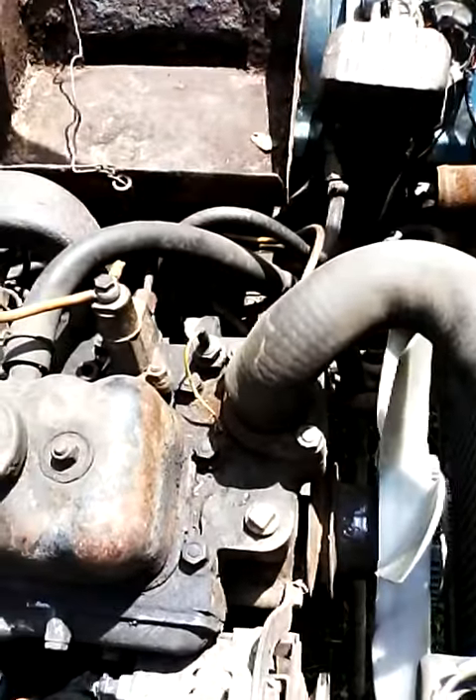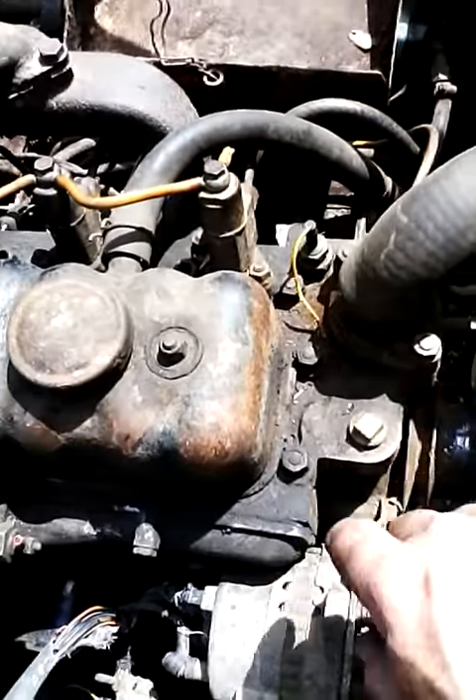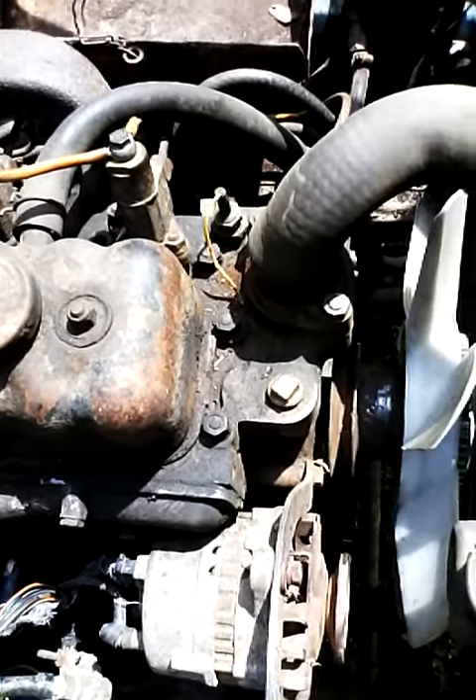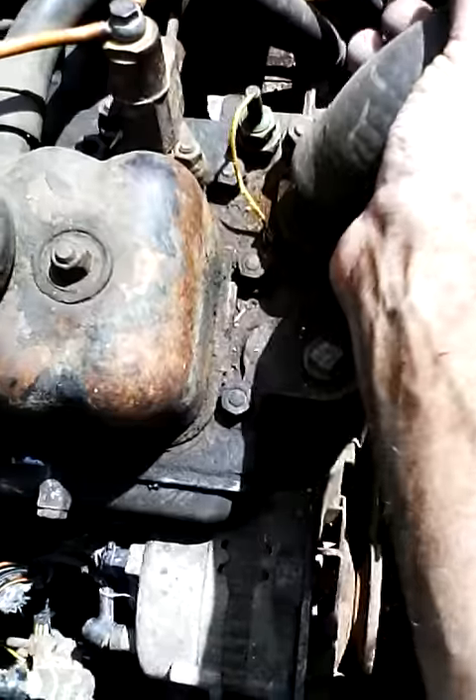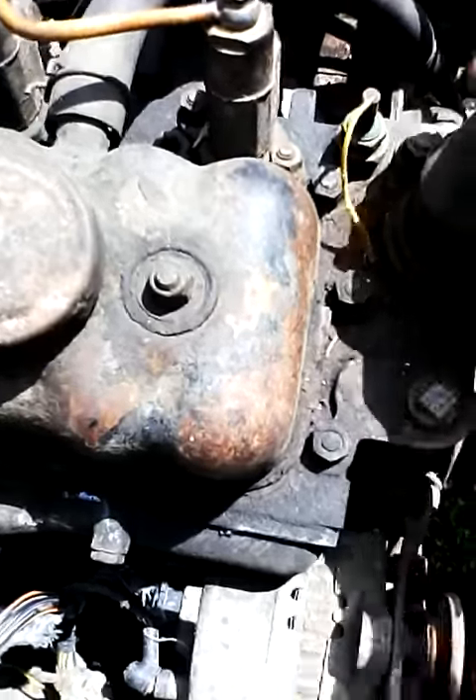Just out of curiosity's sake, I decided to remove this hose clamp and look down in the engine to see how many acorns are down in there. Let's see what we can find.